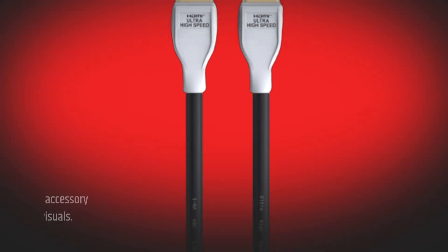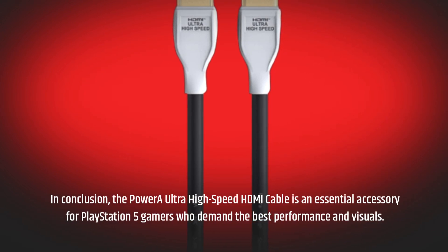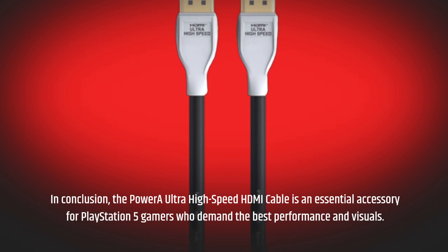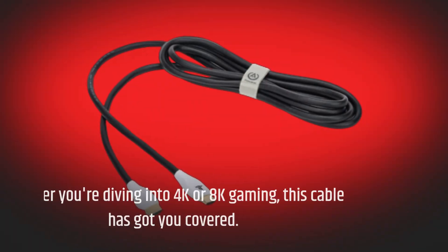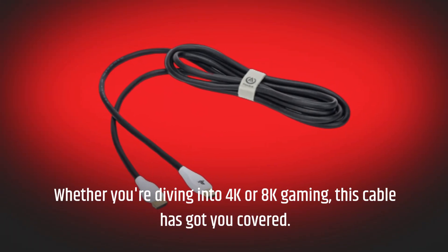In conclusion, the Power A Ultra High Speed HDMI Cable is an essential accessory for PlayStation 5 gamers who demand the best performance and visuals. Whether you're diving into 4K or 8K gaming, this cable has got you covered.